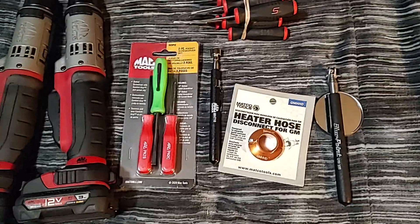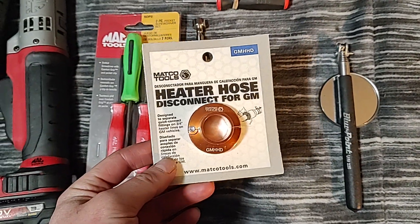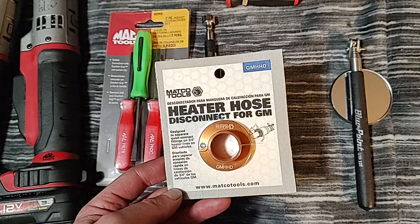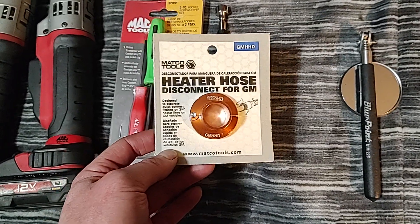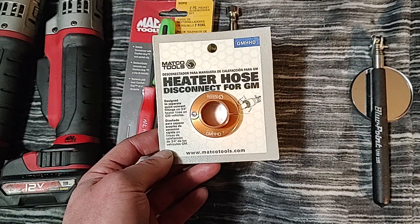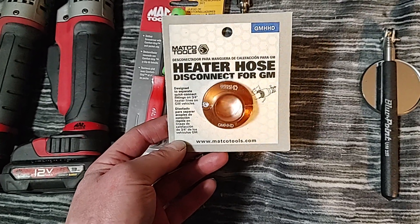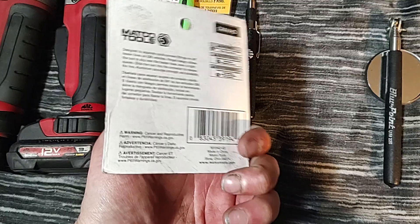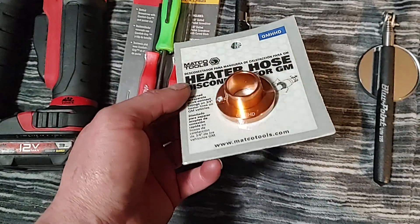Yesterday was Matco Wednesday and I ordered this a couple weeks ago. Me and another tech ordered these — when you're tearing into a Duramax diesel and you've got to get the heater hoses disconnected, just get this, it makes it so much easier. The plastic ones are too thick and just don't work. This is the GMH HD, the Matco part number. Lyle probably makes this for Matco, but I got it off the Matco truck. I think it was $20 — it's made in China but it's an aluminum piece and makes it much easier.